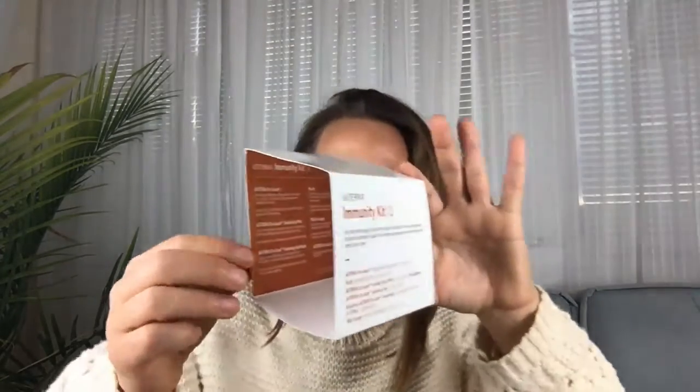Inside of here you can see there are some really great directions for how you'd want to use these products. You're getting tons of info about the safety of using them and how to use them all in this little piece of paper that comes with it, which is amazing. So let's open up month one of the immunity kit and see what we got.